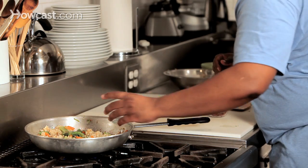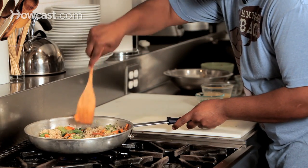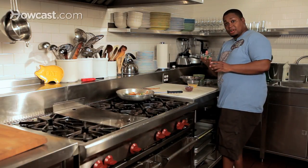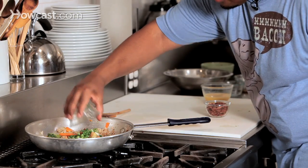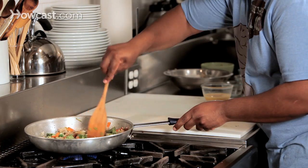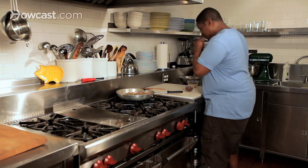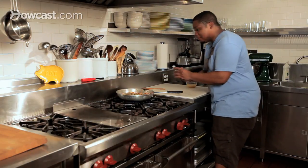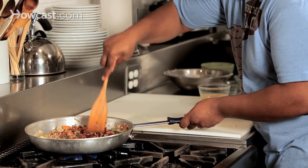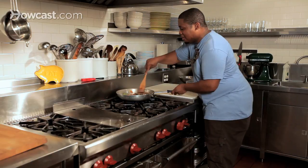We've got a little water there for some steam. Stir this around some more. Next, our green onions, also known as scallions — there we go. Now what we're going to do is add our good friend bacon. We're just going to get that all in there. Now we're cooking! Every little bite has bacon in it — this is great, excellent.